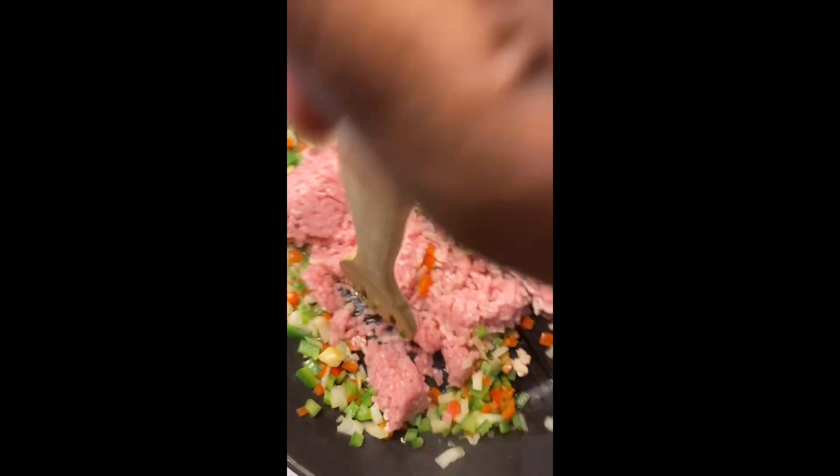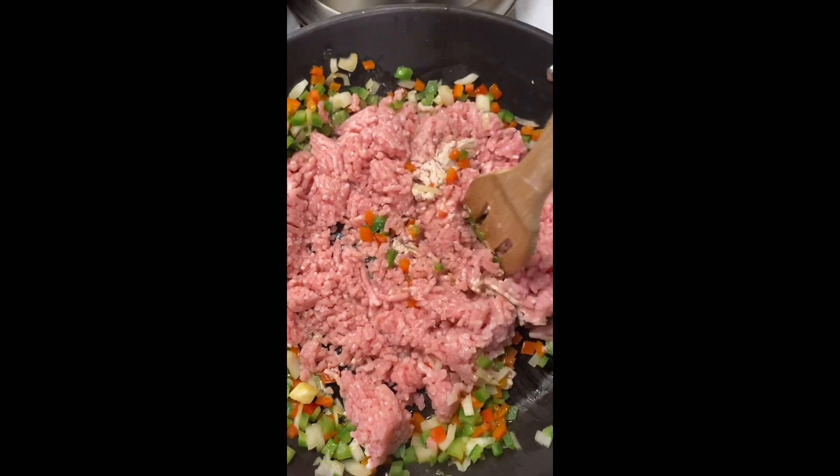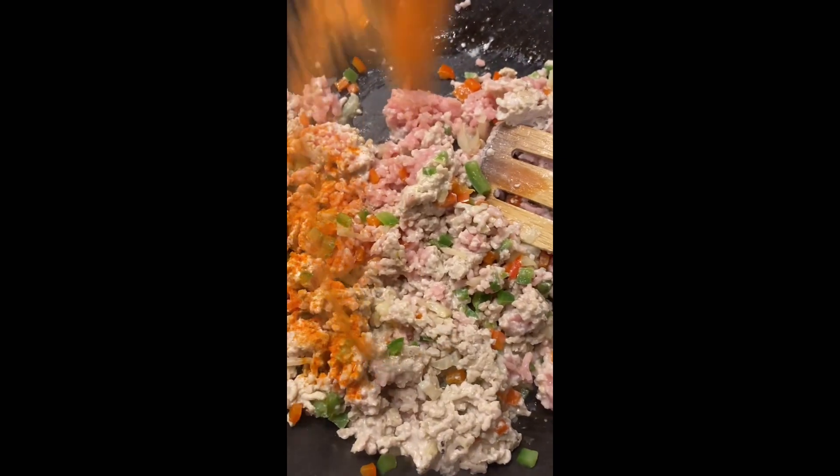Let me tell y'all something, baby girl — this is what we call goulash. Not skeddy, but goulash. I said skeddy in the beginning, y'all, but screw all that — y'all know what I mean.